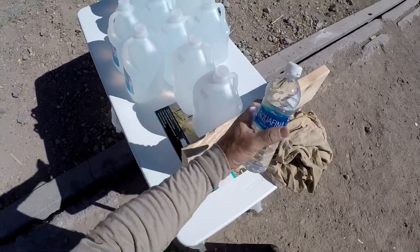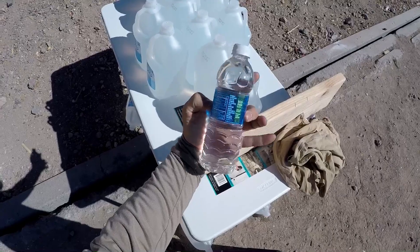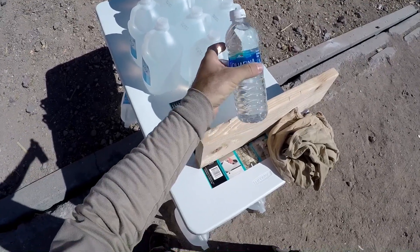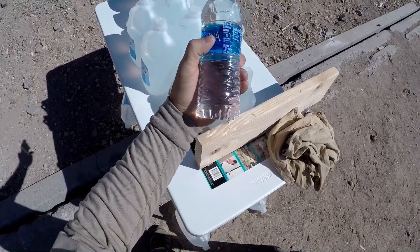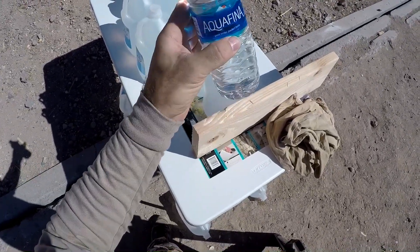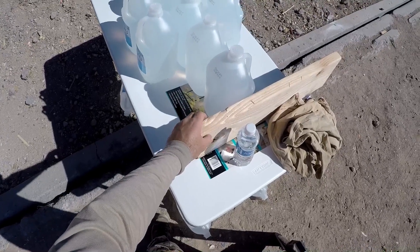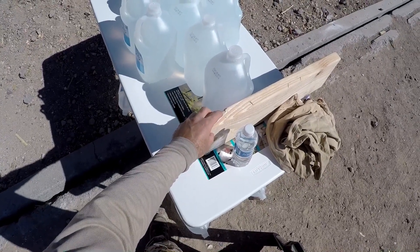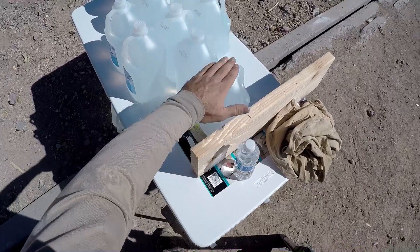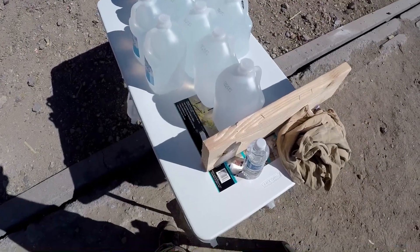The setup consists of a standard Aquafina water bottle — about 17 ounces, roughly two and a half inches thick — to initiate expansion and simulate initial penetration through muscle tissue. Behind that we have a 2x8 board to simulate a very large bone structure, and then behind that our standard five-inch-thick one-gallon water jugs.